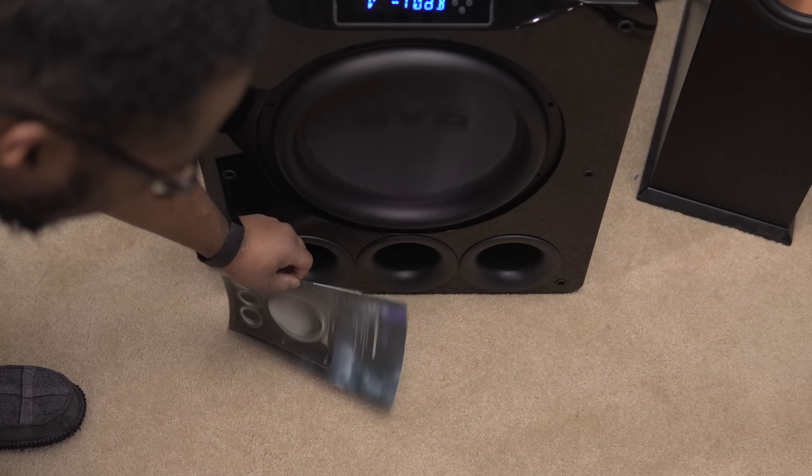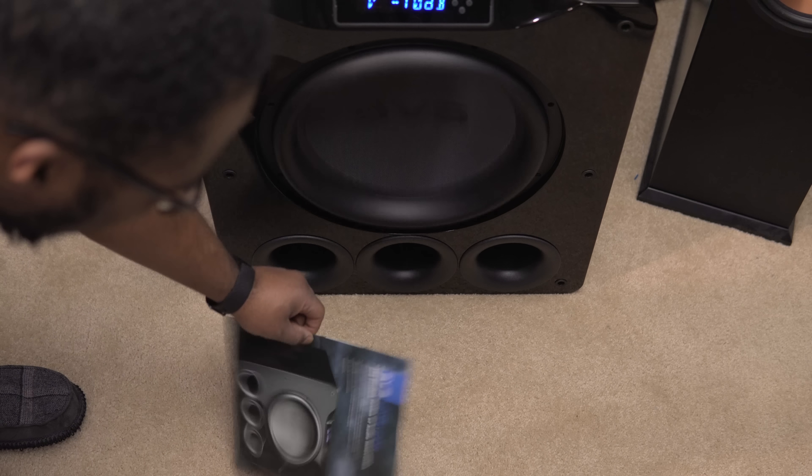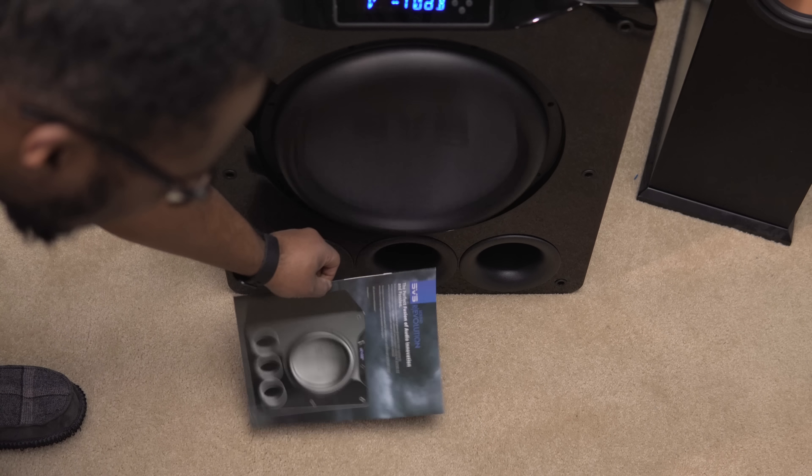Both of these subwoofers are absolutely fantastic. I want to thank SVS for sending these out to me. We'll be doing a separate video for the wireless SVS elevation speakers, so definitely stay tuned for that. Hopefully you guys enjoyed this video and found it helpful. As always, go ahead and hit that like button, don't forget to subscribe and hit the bell so you don't miss anything, and I'll see you guys in the next video.